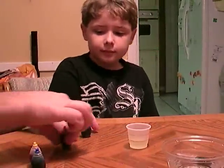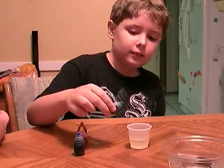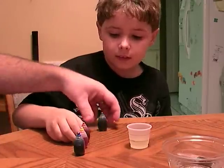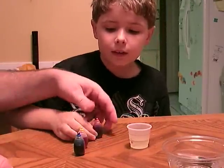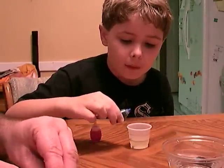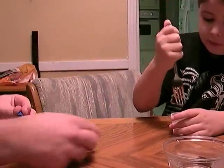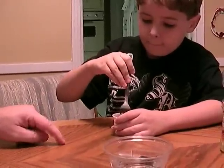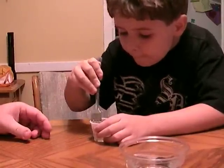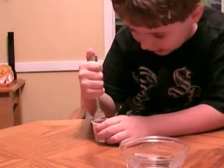Now you're going to put one drop of each type of food coloring in the oil. Now let's put it in. One drop. Squeeze gently. That's good. Put another drop in. Gently stir it with a fork. You're trying to break the food coloring into little pieces. You're doing a good job. That's good, you can stop.